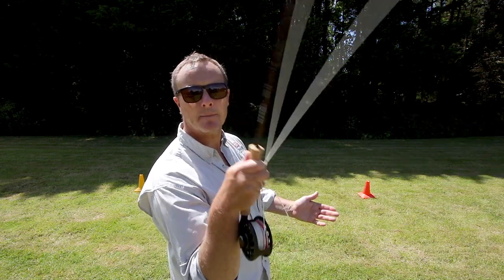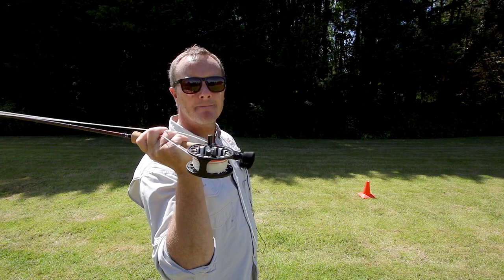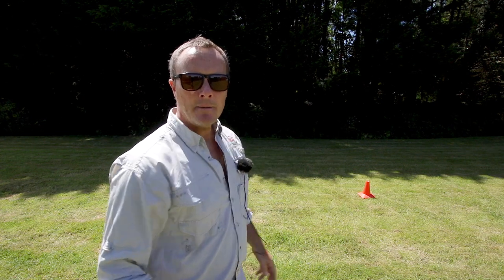Close stance, you make your back cast, but just as the rod stops there over the back cast cone, you do this — people open their wrist, it's called breaking their wrist. The rod has now dropped horizontally, and I'm going to show you exactly what that does to the cast.